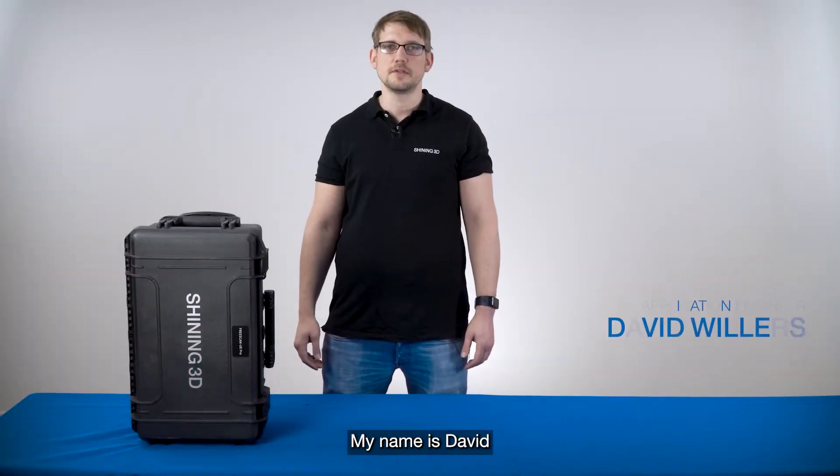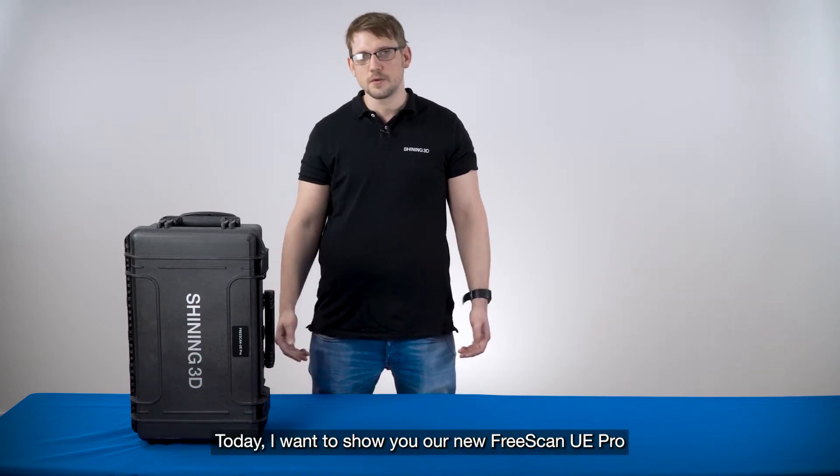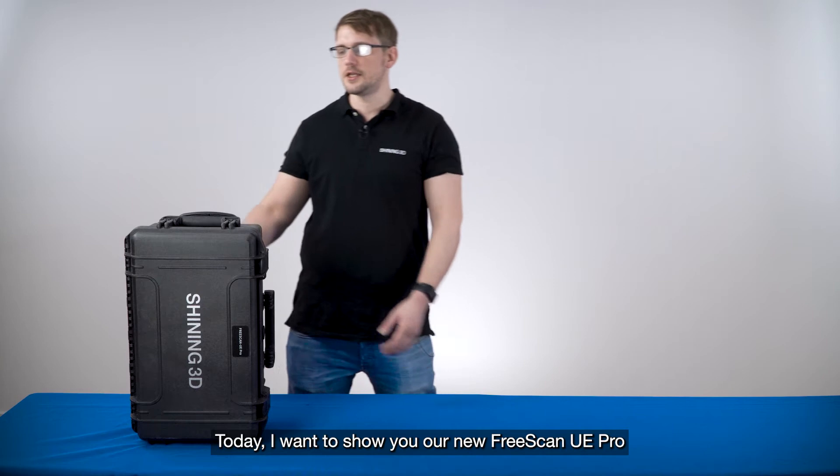Hello everybody, my name is David and I'm working as an application engineer for Shining 3D. Today I want to show you our new Freescan UA Pro.